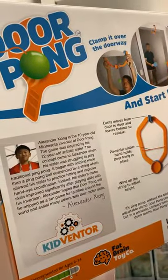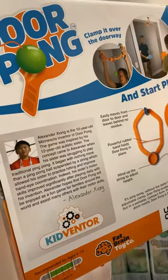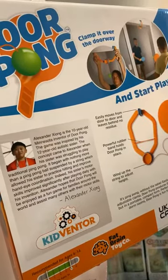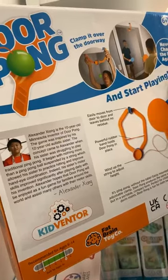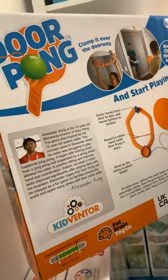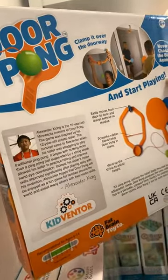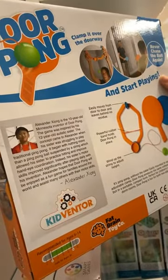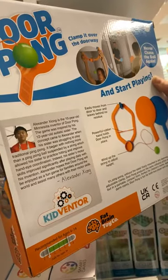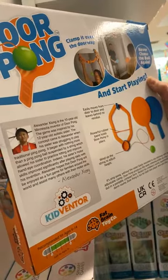The ten-year-old Minnesota inventor of door pong — the game was inspired by his twelve-year-old autistic sister. The concept came to Alexander when his sister was struggling to play traditional ping-pong. It began with nothing more than a ping-pong ball suspended by string, which allowed his sister to practice hitting and improve her hand-eye coordination. His sister's motor skills improved significantly after playing daily with his invention. Alexander hopes that door pong will be enjoyed as a fun game for families around the world and assist many others with their motor skills.